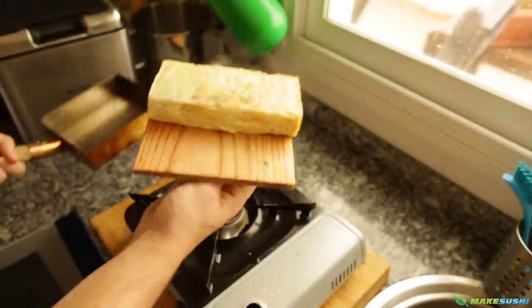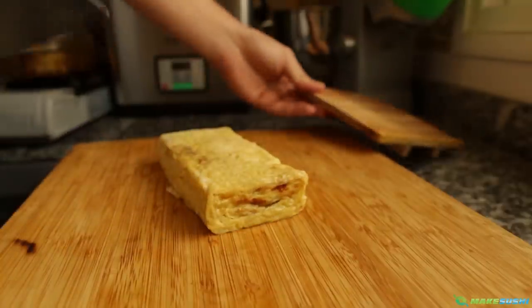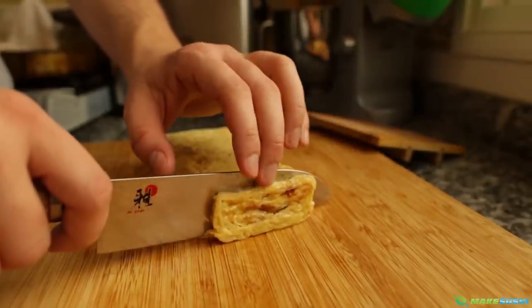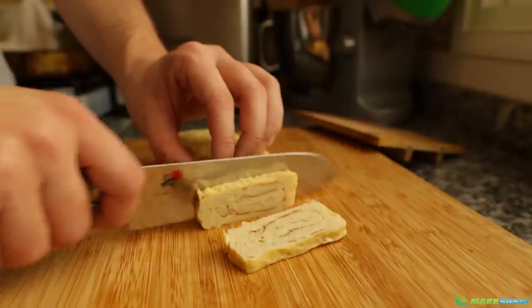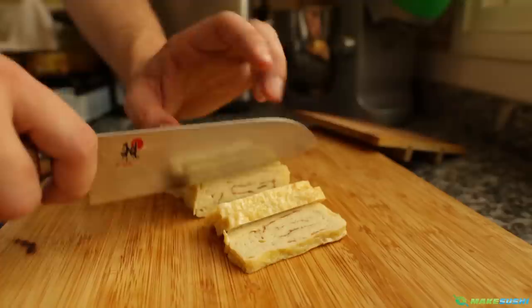Now to cut it — just slice your Tamagoyaki into two-fifths of an inch slices, that's one centimeter thick. You can place it on top of sushi rice and make Nigiri Tamago, or you can just eat it as is. It's very delicious, it's a very interesting omelette, and this is how the Japanese do it.